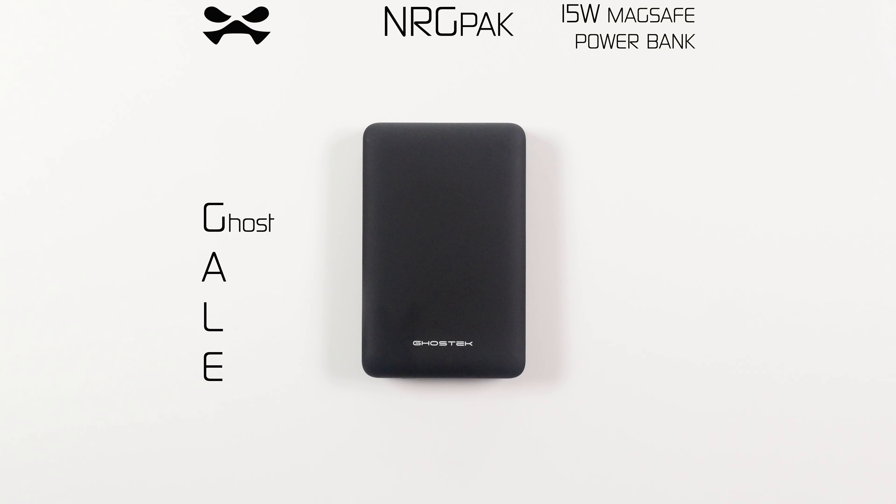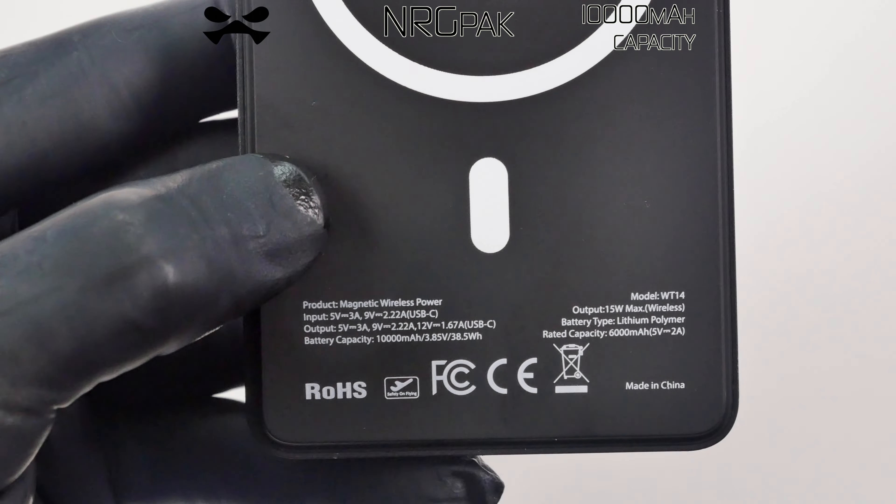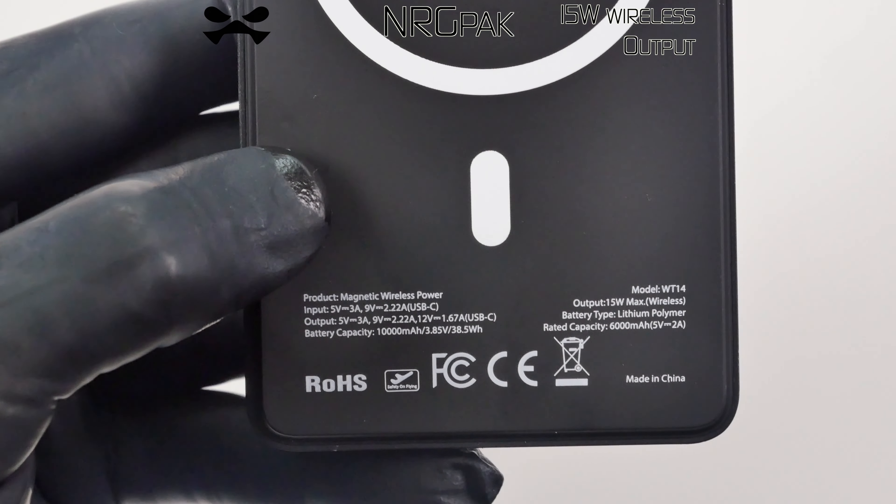Gale activated. Greetings, Agent. You have received your EnergyPack MagSafe Powerbank by Ghost Tech. Your EnergyPack is lightweight and features 10,000 mAh capacity with 15 watts of wireless charge output.